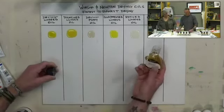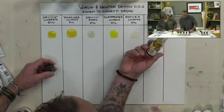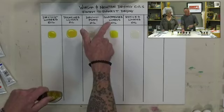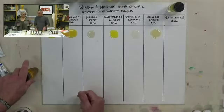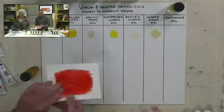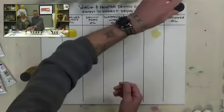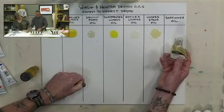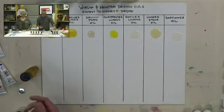Linseed stand oil is the real honey — extremely viscous, very slow drying, and very high gloss. It's linseed oil heated to over 500 degrees for several hours, making it polymerized and highly viscous. Finally, safflower oil is very pale and thin. Jimmy then tilts the board to demonstrate their viscosity differences in a drying oil 'horse race.'